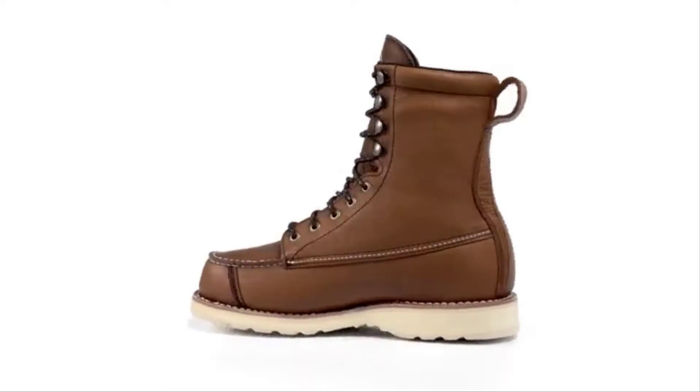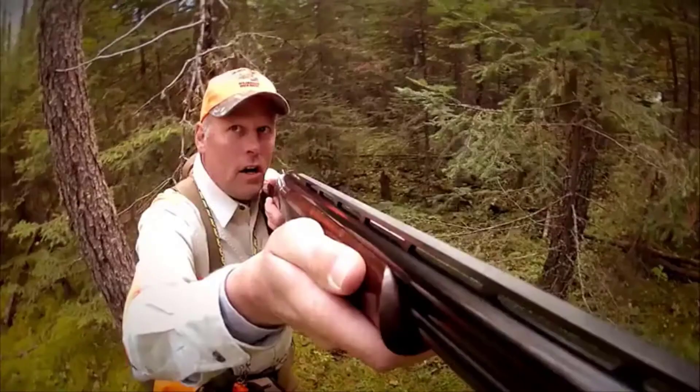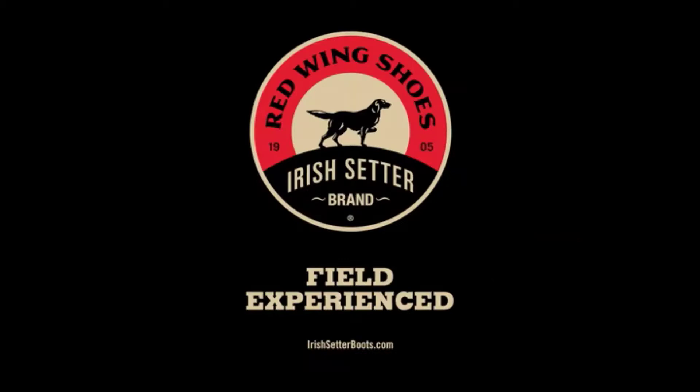Wing Shooter boots from Irish Setter: the classic upland bird boot with proven technology, built to keep you in the field longer.